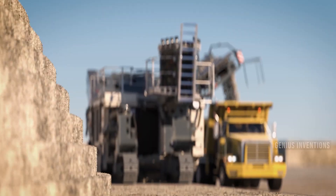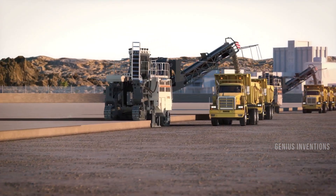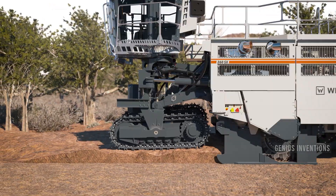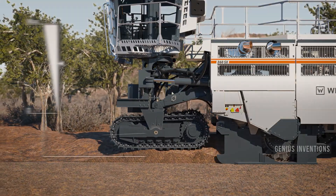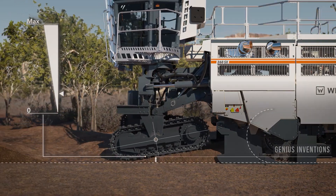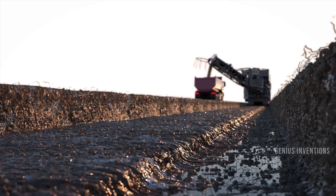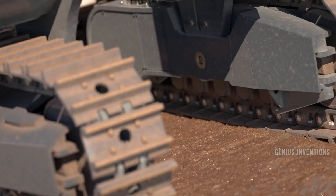The Work & Cross application miner 260 SX is a surface miner that can cut and load rock, coal, or salt into trucks. It has a cutting drum that can rotate in both directions and a conveyor belt that can transport the material to the rear or the side. It can cut up to 2.6 meters wide and 600 millimeters deep.